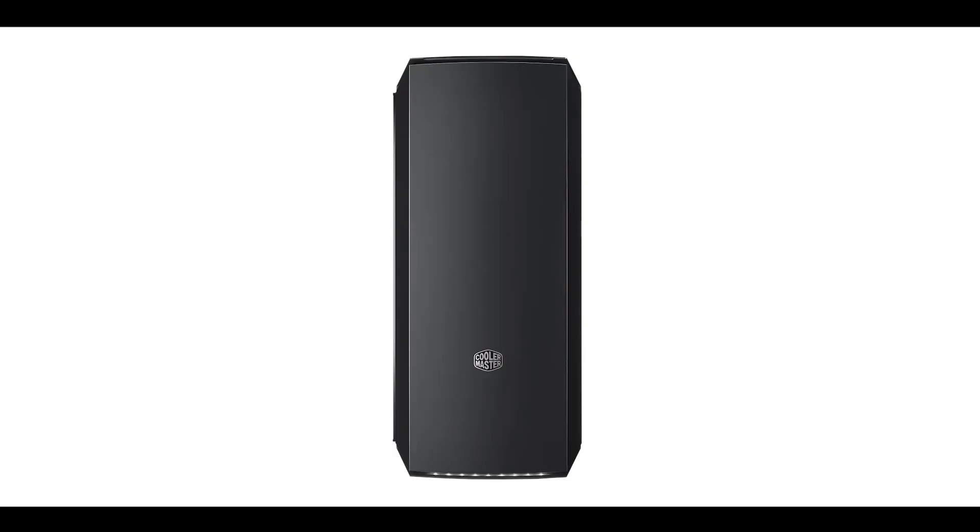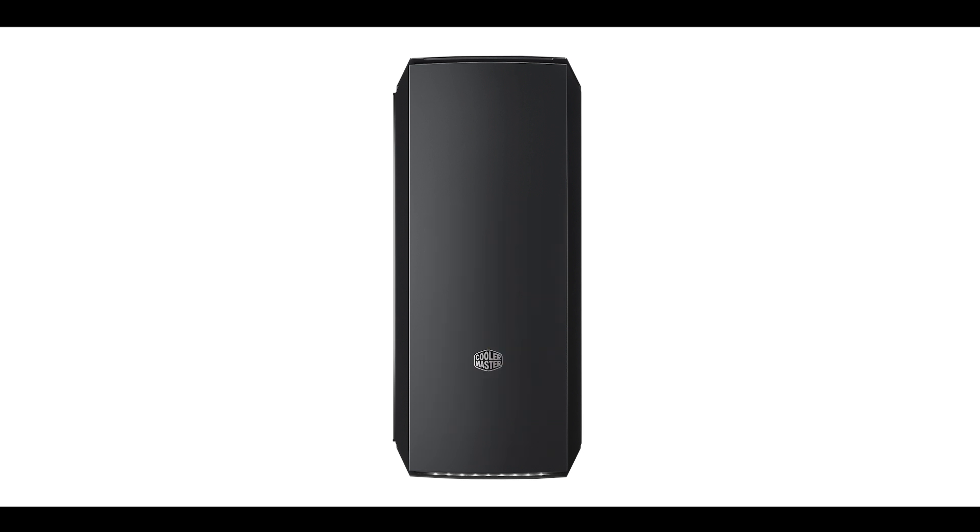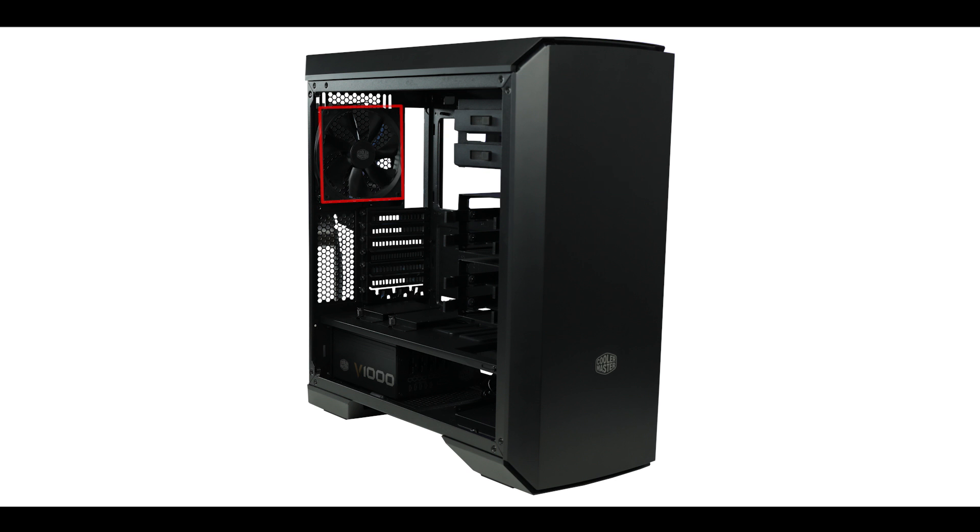Fan-wise, the case comes with two out of three possible 140mm fans on the front and one 140mm fan on the exhaust vent — so plenty of airflow right out of the box. You can of course swap those for three 120mm fans, RGB fans, or whatever you prefer.